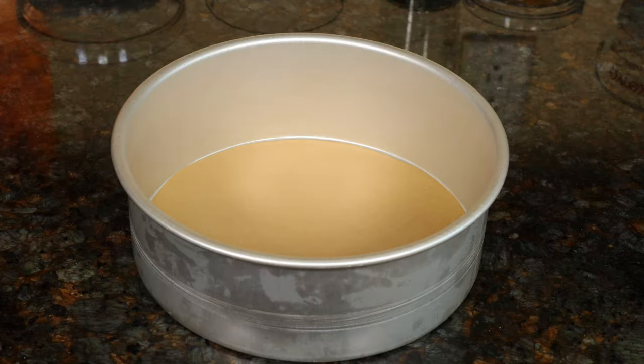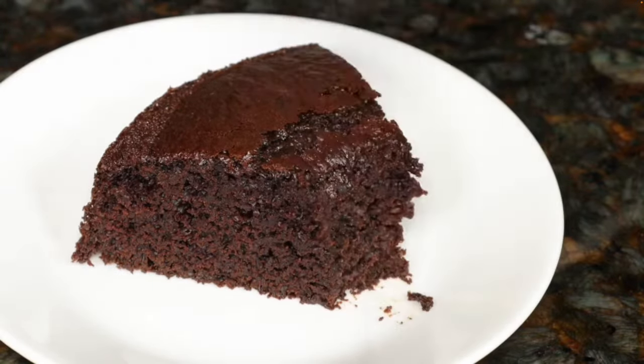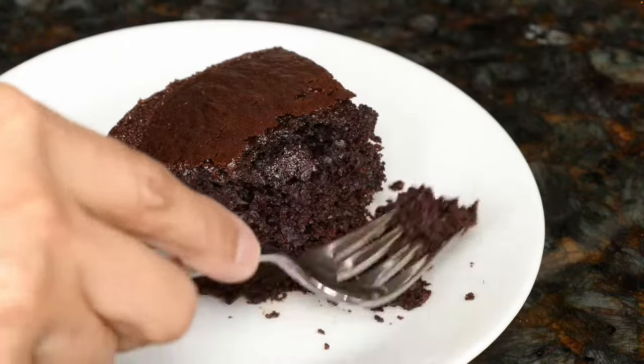This is an 8-inch metal cake pan and that's what fits in my air fryer. An 8-inch pan should fit inside most 6-quart air fryers. If your air fryer fits a smaller pan, it's still okay to use this recipe. The height of this pan is 3 inches, and you should be able to use a 2-inch pan also. I had used the same pan to make a chocolate cake in this air fryer — if you want that recipe, the link is in the description section.